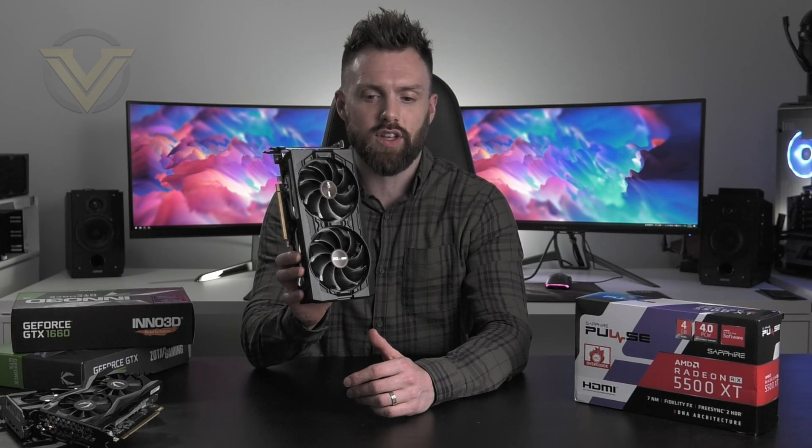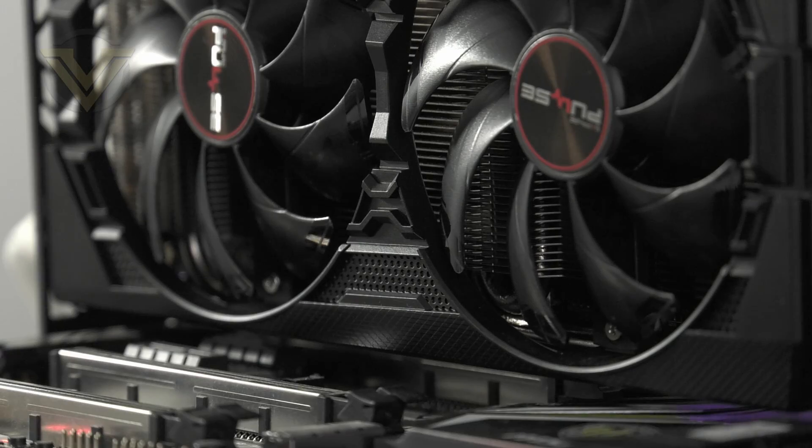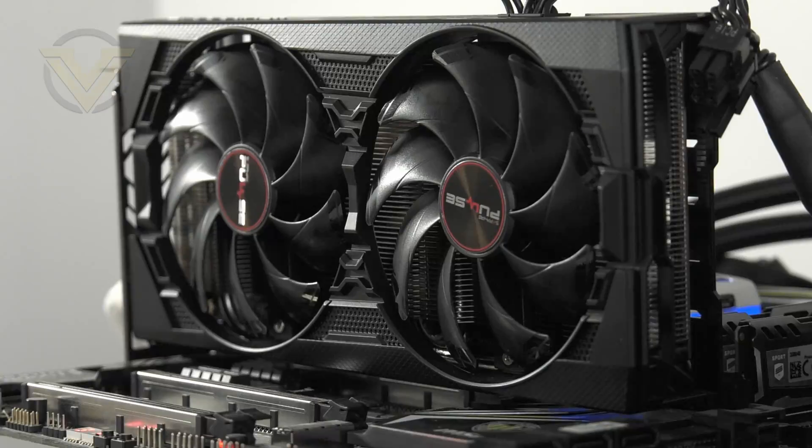Well, the 5500 XT is finally here and today we're going to be checking out this Sapphire Pulse 5500 XT 4GB card. The XT is going to be available in two variants: 4GB and 8GB. In AMD Navi's lineup, the 5700 XT is designed for 1440p, and so this new 5500 XT is, as you guessed, designed to tackle 1080p.